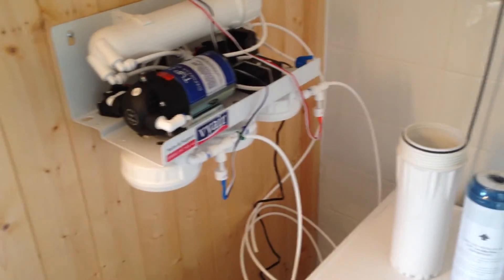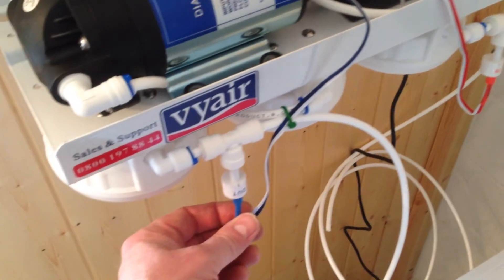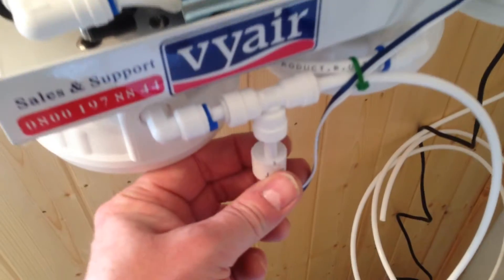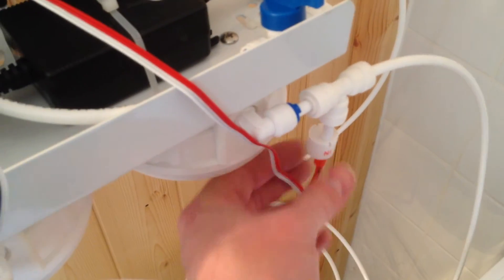Unfortunately installation ends at this point. I connected up all the pipes and managed to get the T-pieces that come with the dual inline TDS monitor fitted. You can swing these around and have them upright, but although the writing is now upside down, it's a neater solution for me to have them this way around.